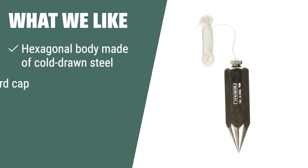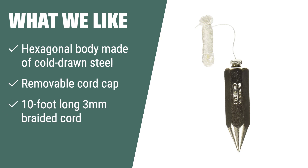For professionals in masonry, carpentry, and surveying who require a professional-quality tool with a durable steel body and convenient features, the General Tools 790-8 Hexagon Steel Plumb Bob is the perfect choice.